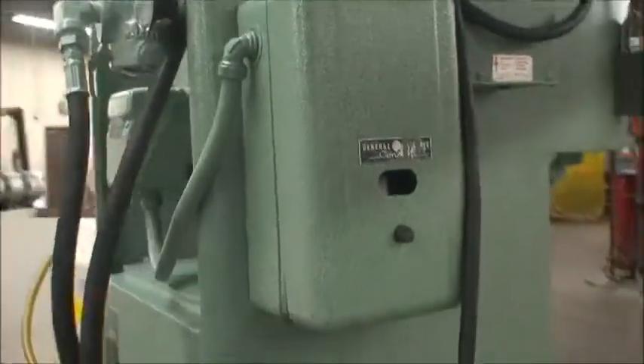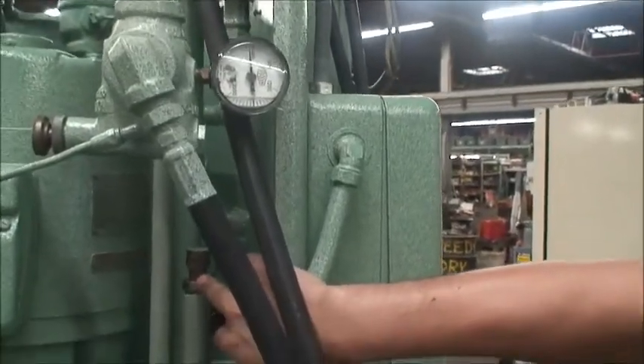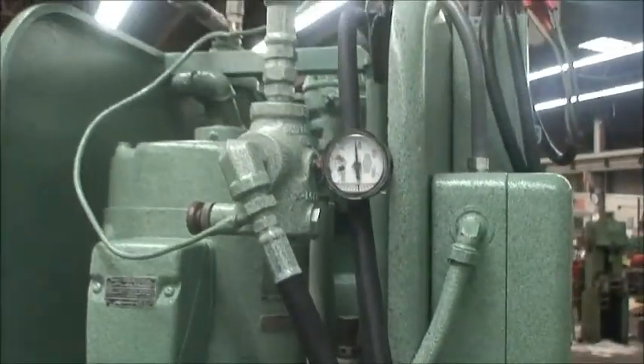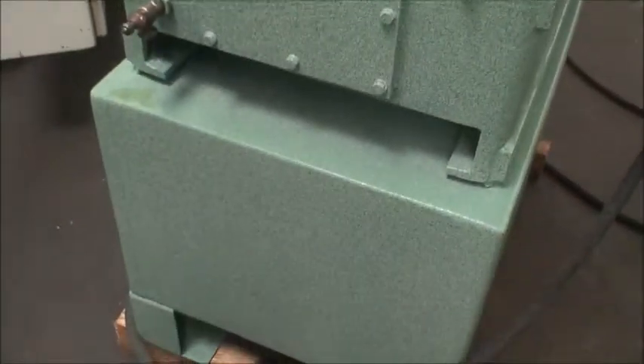Voltage is low voltage, 220. Pressure adjustment for tonnage is right here. It's a seven and a half horsepower pump motor. The reservoir is here on the backside of the machine, and down below is the stand again.